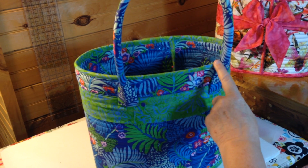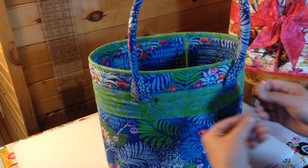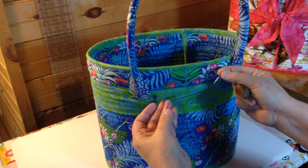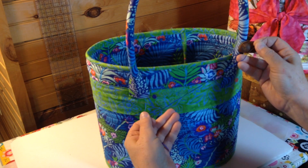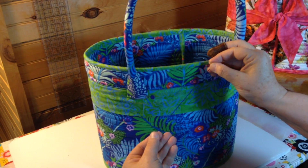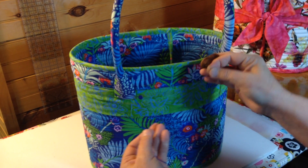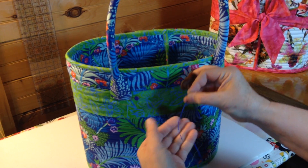You may want to pin them further apart or closer. I'm using a milliner's needle size 7 and a thick size 12 or 12-weight cotton thread — this is by Orifil — and I'm using two strands.